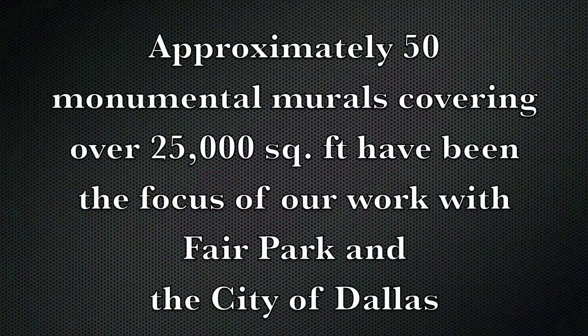The purpose of this very quick video is to give you a visual example of similar surveys and conservation services that we performed in Dallas, Texas at Fair Park. I think you'll find this very interesting. Approximately 50 monumental murals covering over 25,000 square feet have been the focus of our work with Fair Park and the City of Dallas.